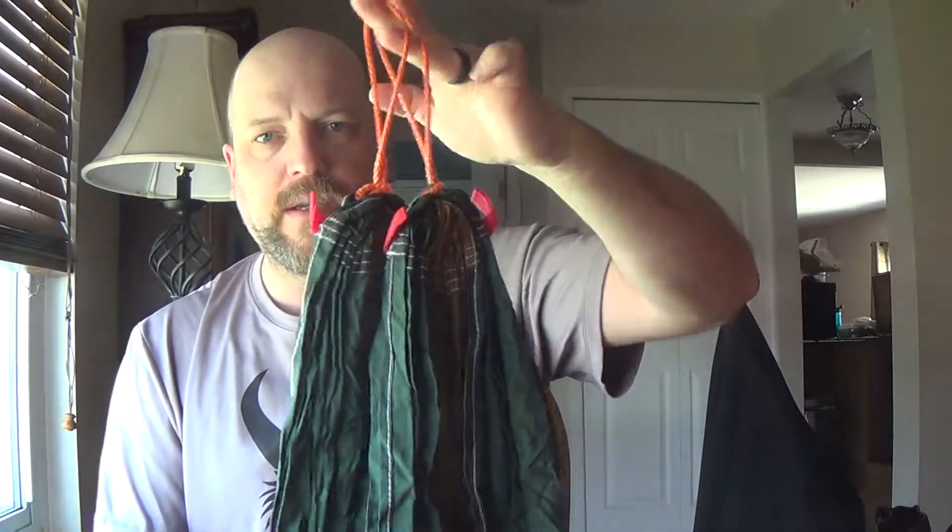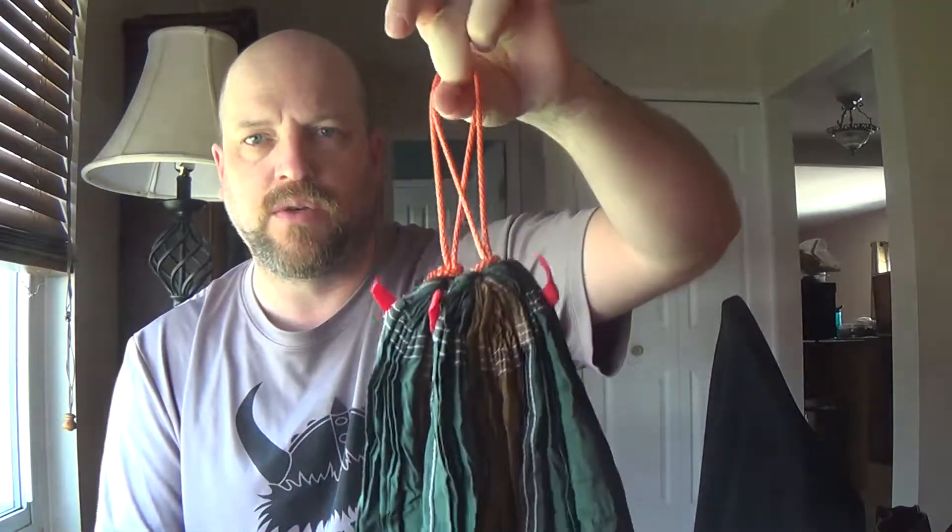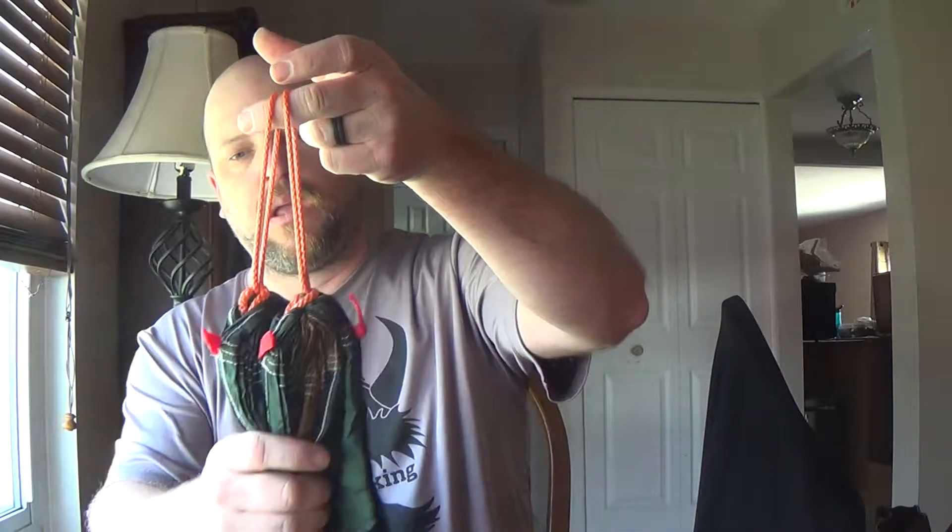Both ends are replaced with the continuous loops and steel, and here's what was removed — carabiners plus the heavier rope. Quite a bit of weight savings. Looks good. Should make my setup nice and easy.